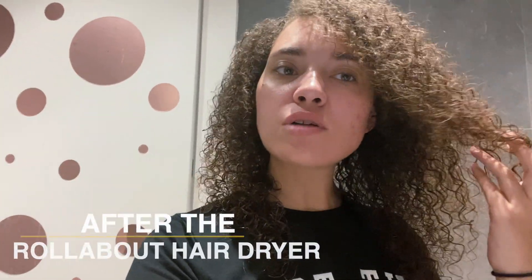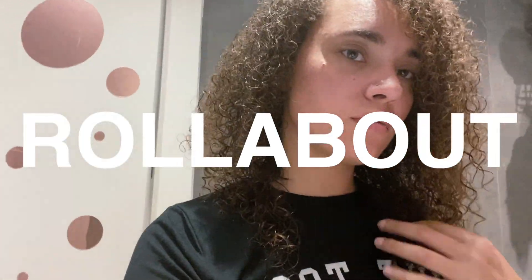I just finished drying my hair with the Iconic Rollabout hair dryer — this is what it looks like. I obviously realize it's going to take more than one deep conditioner treatment to get my curl pattern the way I'd like it. It does look better than usual, but we'll see when it's completely dry. I didn't want to put too much heat on it, so I'll let it air dry. I think for what it's worth, this actually did some justice.